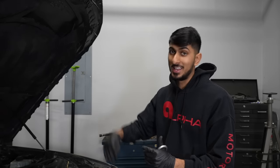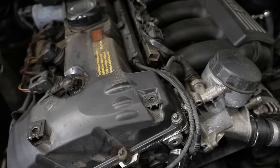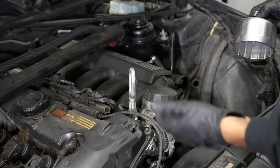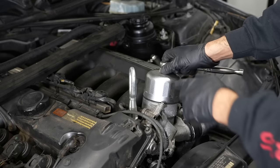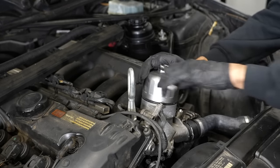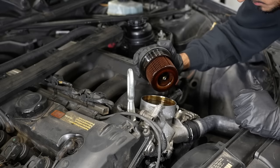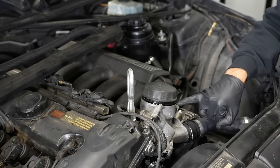Since we're going to be removing the subframe, we need to support the engine — we don't want it falling out. We're going to use the tow hook found in the trunk, which threads into a section on the engine right next to the oil filter housing. Since we're doing the oil pan gasket, we'll also need to change the oil and filter. I'm going to remove the oil filter now to break that seal so any oil in the housing will make its way down into the oil pan. Once it's loose, we'll leave it threaded in a couple notches so no dirt or debris gets in.